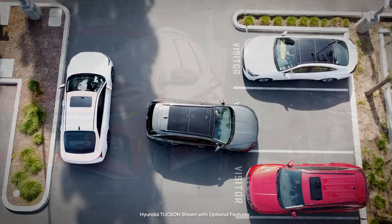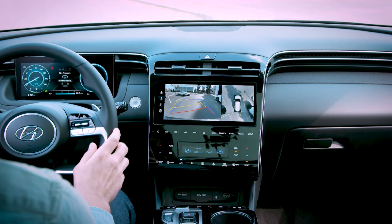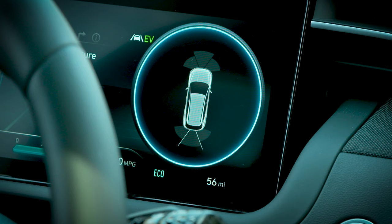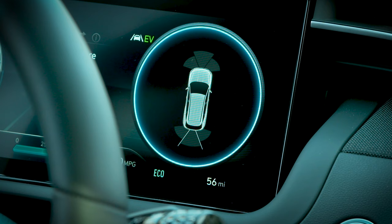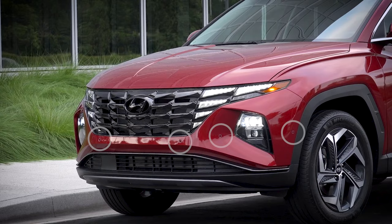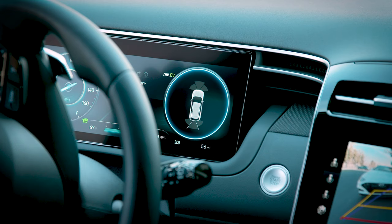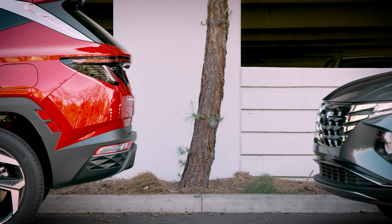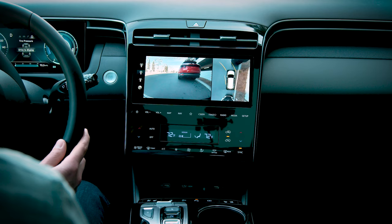Maneuvering in tight parking lots and garages can be a challenge, especially in an unfamiliar area. That's why Hyundai offers their available forward reverse parking distance warning system. The system assists the driver during parking by alerting them to objects in front or behind the vehicle. It uses sensors in the front and rear bumpers to search for objects, provided you're going less than six miles per hour. If it detects them, it relays that information to the driver via visual and audio cues.